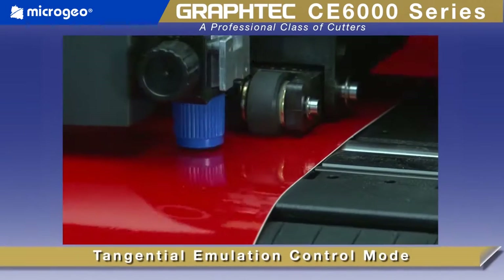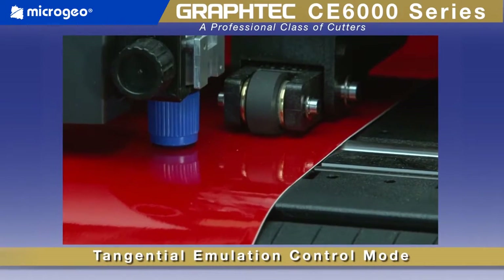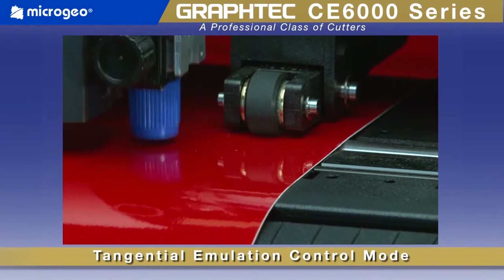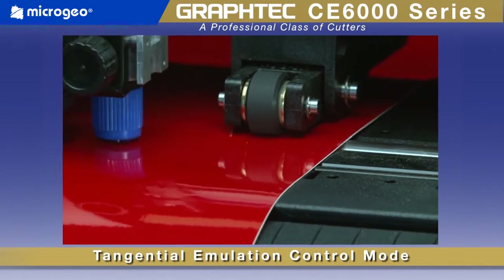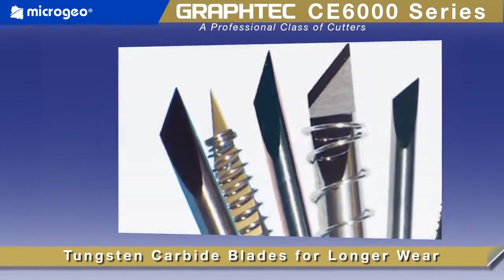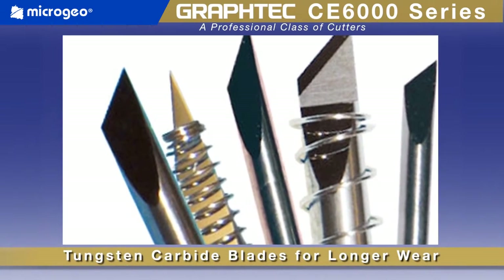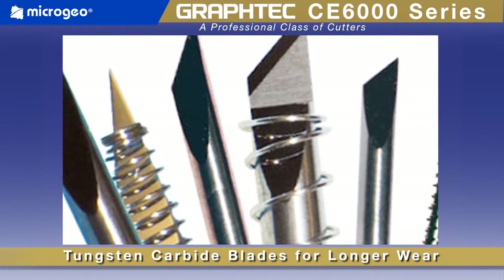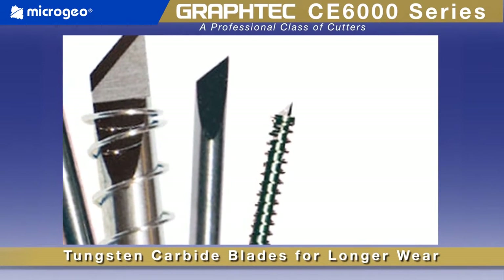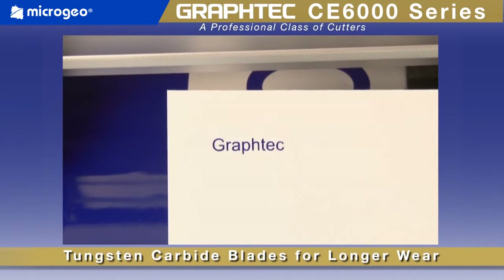Distinctive to Graf-Tech cutters is its tangential control mode, utilized for clean, accurate corners when cutting thicker materials or for cutting intricate graphics on delicate vinyl. As with all Graf-Tech cutters, the blades are tungsten carbide, providing durability for longer wear. Paired with the blade's advanced design, you get enhanced cutting capabilities for intricate jobs.